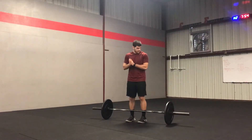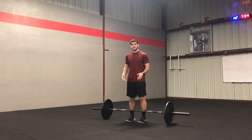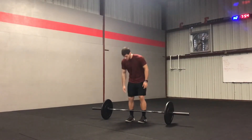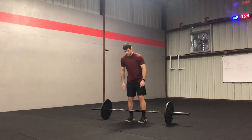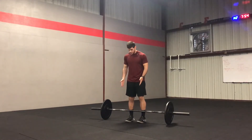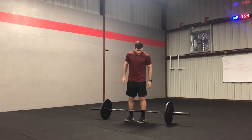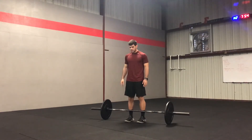Barbell deadlift. Start by getting your feet underneath your hips and underneath the bar. You can use the grooves on the bar to make sure both feet are in the same spot, so we don't have one side lifting too much.